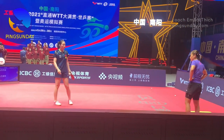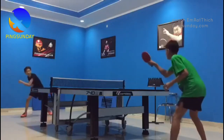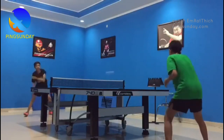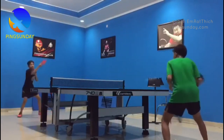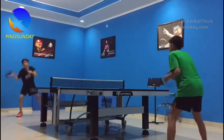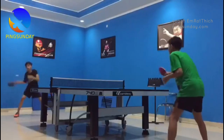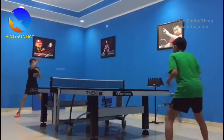Forehand drives and loop drills. One of the simplest and most effective ways to improve your forehand technique is to practice forehand drives and loop drills. These drills help players develop power, control, and consistency in their forehand shots. Begin by standing close to the table with your feet shoulder-width apart, your knees slightly bent, and hold the paddle with a comfortable grip.